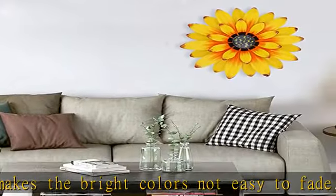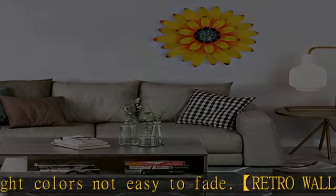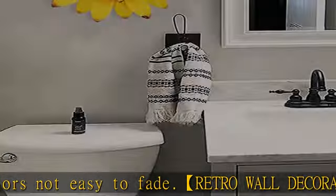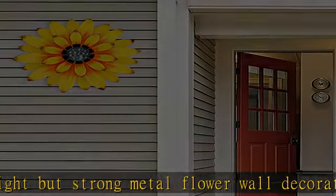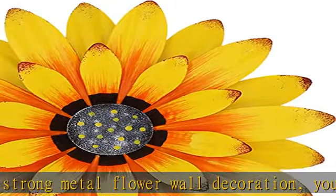About this item: exquisite workmanship. Every metal flower is made of durable metal and high-grade paint, and the special process makes the bright colors not easy to fade. Retro wall decoration — lightweight but strong metal flower wall decoration. You can curl them into your favorite shape and freely match different colors according to different applications. Easy to hang.